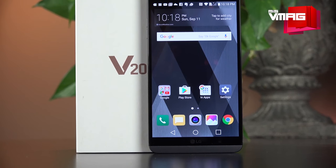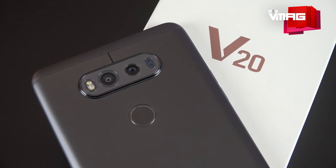How are you doing guys? This is Biraj and welcome to MNS Tectonic. LG doesn't necessarily make the most popular smartphones out there, but it sure does try. Take its 2016 flagship model, the LG V20 for instance.